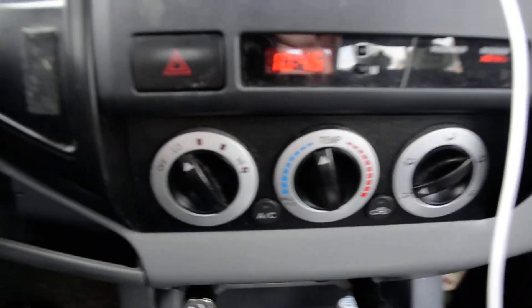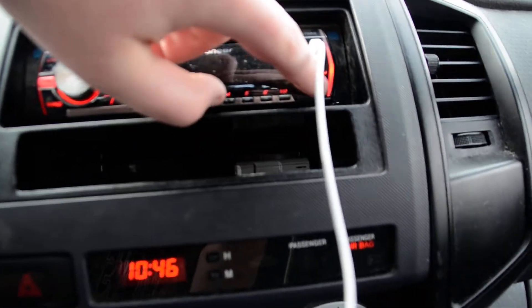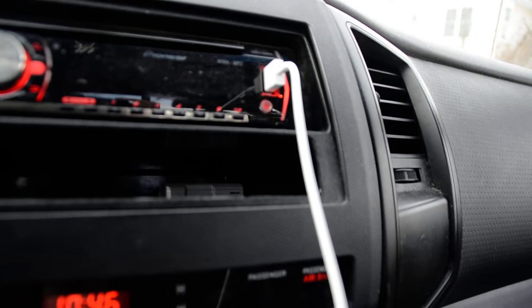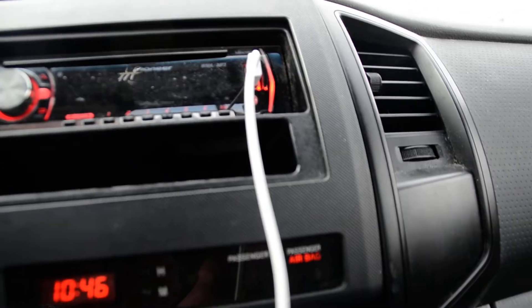Not that I particularly care, because as you can see I got not only a 3.5mm aux input but also a USB port. I never use the aux input — the USB port sounds so much better. The head unit has Bluetooth, USB, aux input, a CD player that also plays MP3s, and of course your basic AM/FM stereo.